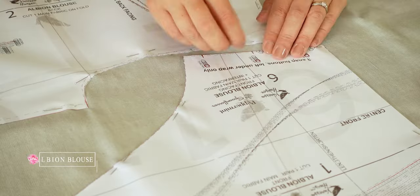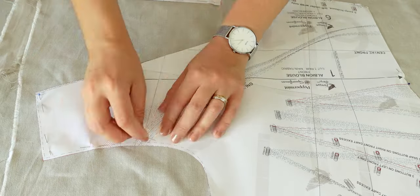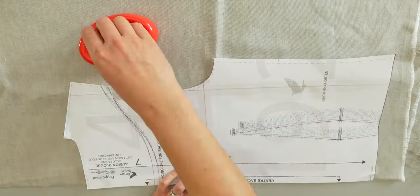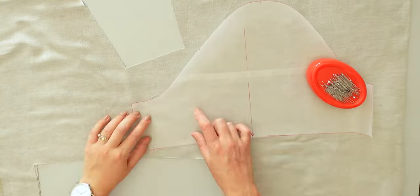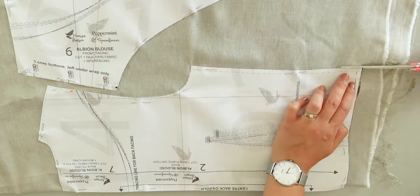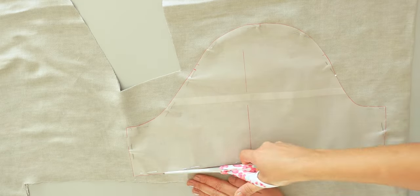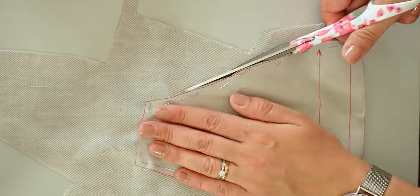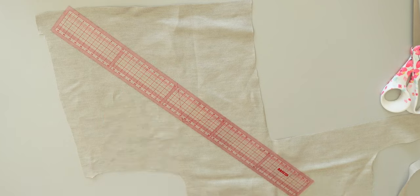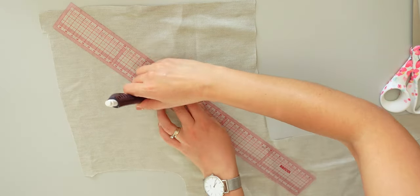Yeah I know I don't make things easier but trust me it will be much better and nicer. First of all I place and pin the pattern pieces onto the fabric. I make sure all the pieces are aligned with the grainline. After that I cut all the pattern pieces. I also prepared the bias tape to make the ruler loops and bias tape for the hem as mentioned in the instructions.